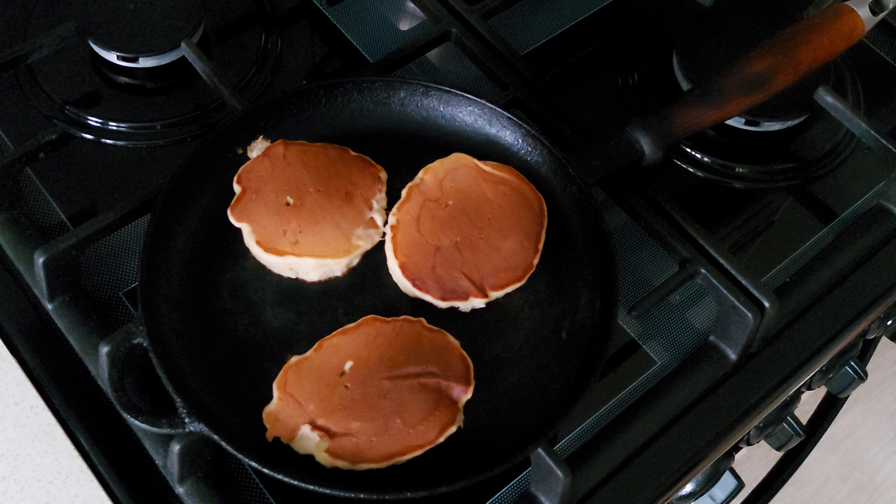And our pancakes are done! Serve the table and stack the pancakes on plates. Pour the pancakes with your favorite topping — I have honey today. It also goes well with caramel and maple syrup. Top off with fruits, berries, or nuts. I decided to add bananas.